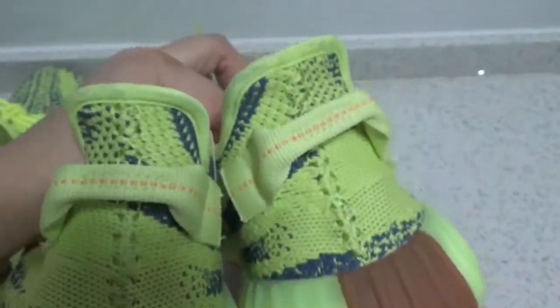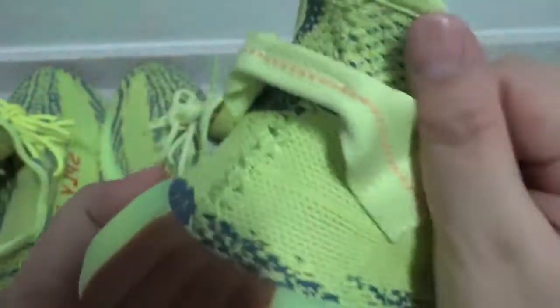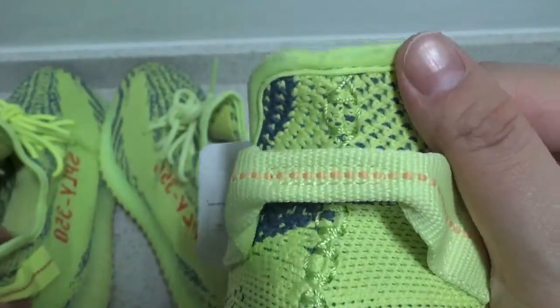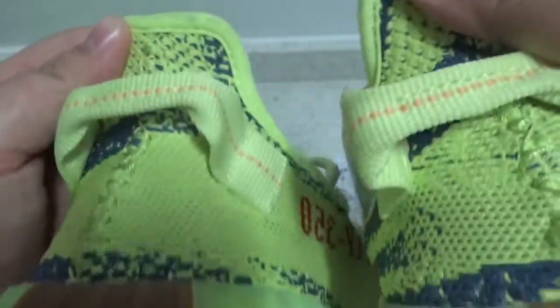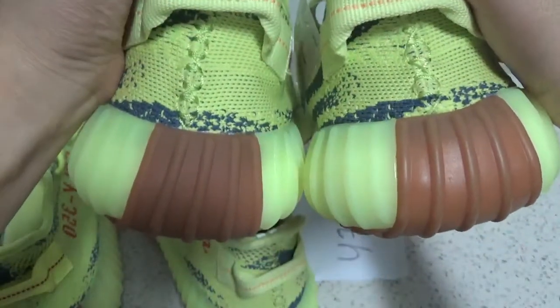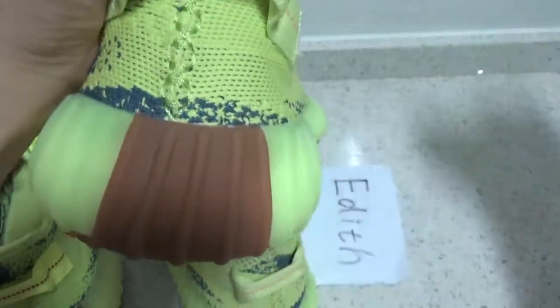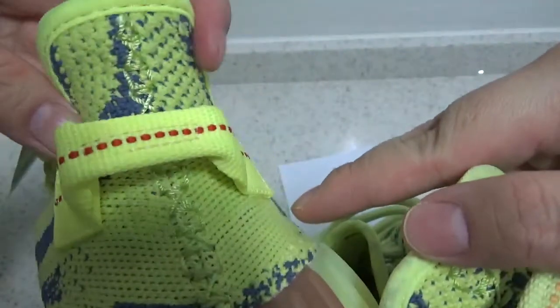Next, you can check the back shape of the shoe. Edith's version is the same as retail — the back shape is as wide as retail. And check the normal version — right here it is too narrow.